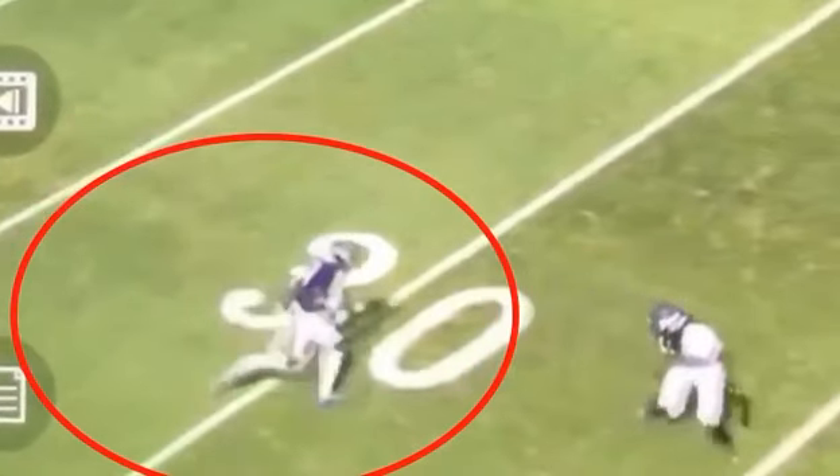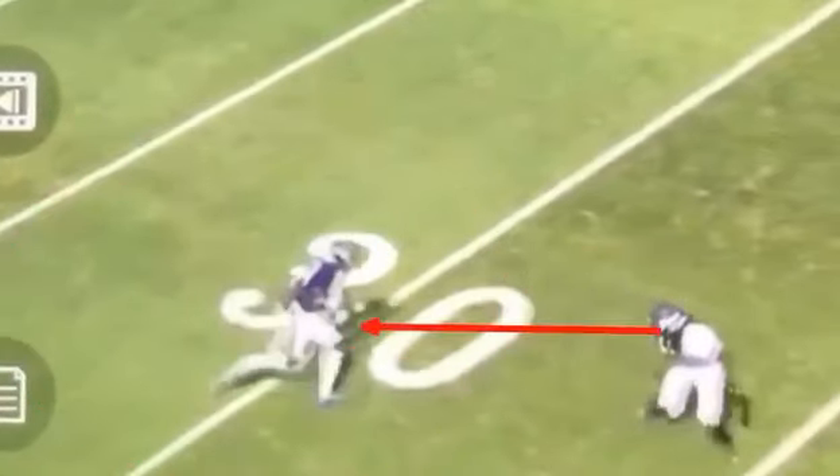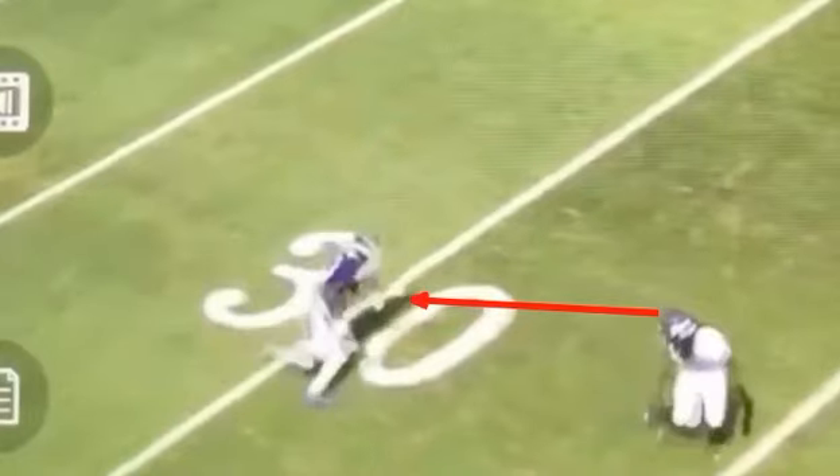So when I make this stick here, you see how when he comes to the inside, it snaps his eyes, and he commits those hips. A disciplined DB is going to be looking at those hips, so I can't just look with my eyes. The phrase 'your eyes tell lies' — yeah, that's great and all, and it sounds cool, but you got to commit those hips as well to this break, because that's where that DB should be looking. He shouldn't be looking at your eyes.